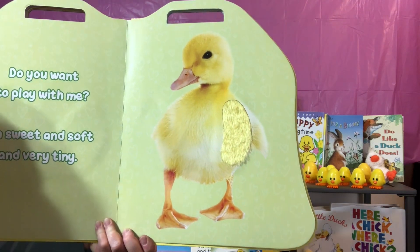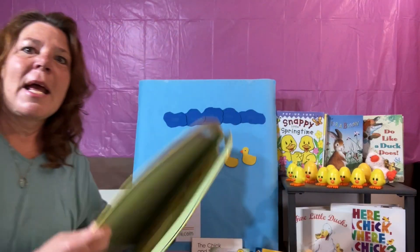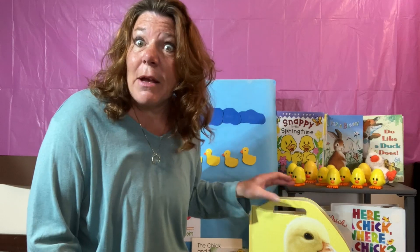Here's another little duckling. So soft and furry. Are you ready to make a duckling? Or actually, it's a D — D for duck. Here we go.